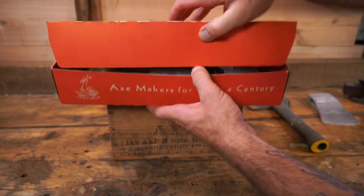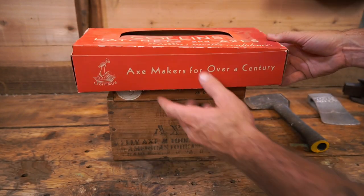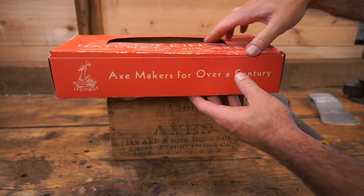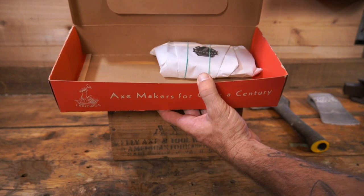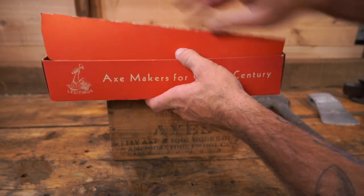Taking a quick peek here — this is a Collins Legitimus box, and I'm assuming that's original from the factory. I don't know what was originally in it, but I'm saving that one for the end because I think it might be a really nice piece.